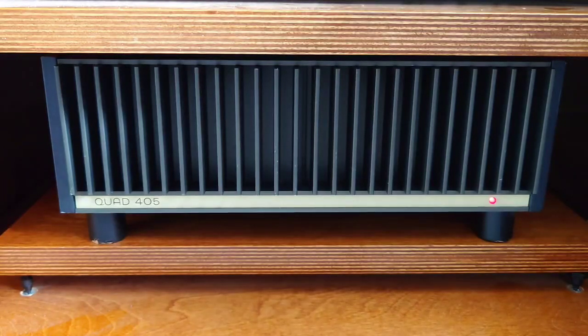Moving on to the bass performance of the Quad 405: before the upgrades, I always found it was slightly on the bass-light side, and I had to increase the volume on the subwoofer slightly. The new speakers I've just finished have a deeper bass because they're bass reflex rather than sealed box, but that said, the upgrade has made a clear difference.